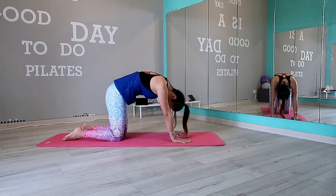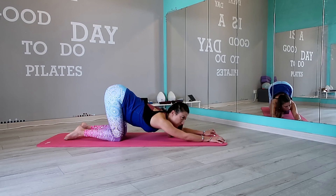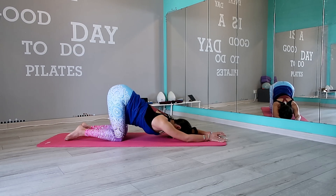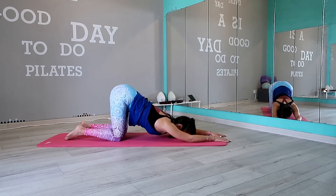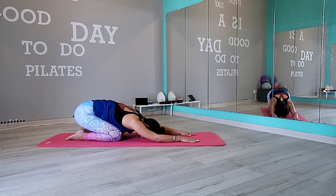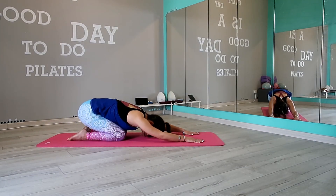From here, bring your hands a few centimeters forward instead of having them in the same line with your shoulders, and we move into puppy pose. Slowly release and bring your pelvis onto your heels in child pose. And ready to move back into tabletop.